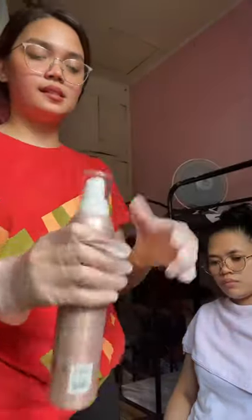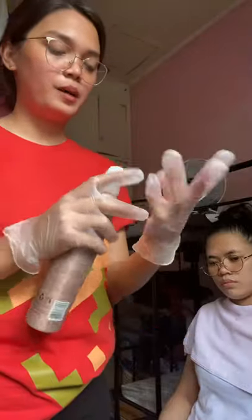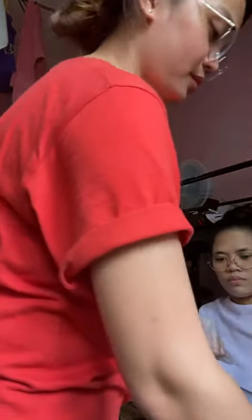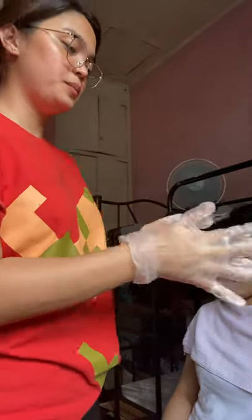Next, we fill the basin with warm water between 105 to 110 degrees Fahrenheit or 41 to 43 degrees Celsius. I already have here a basin with warm water. The next step is to dispense the shaving cream onto your palm and apply it onto the patient's face.